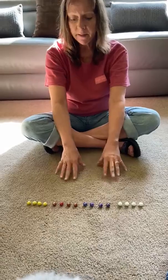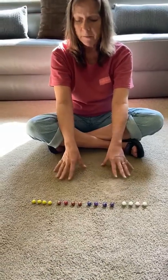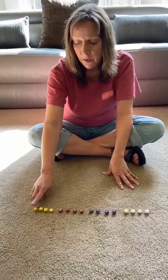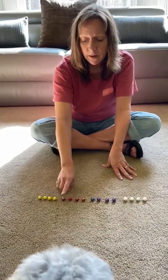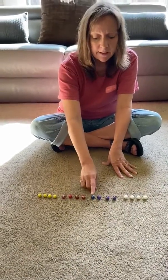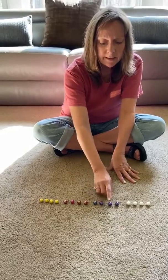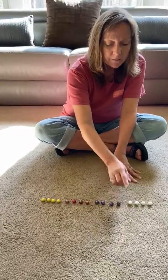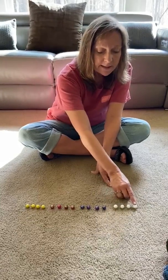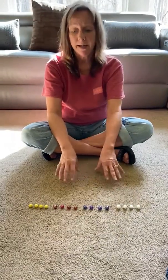So we have four different sets of marbles. Let's count them all and see how many we have all together. One, two, three, four, five, six, seven, eight, nine, ten, eleven, twelve, thirteen, fourteen, fifteen, sixteen marbles all together.